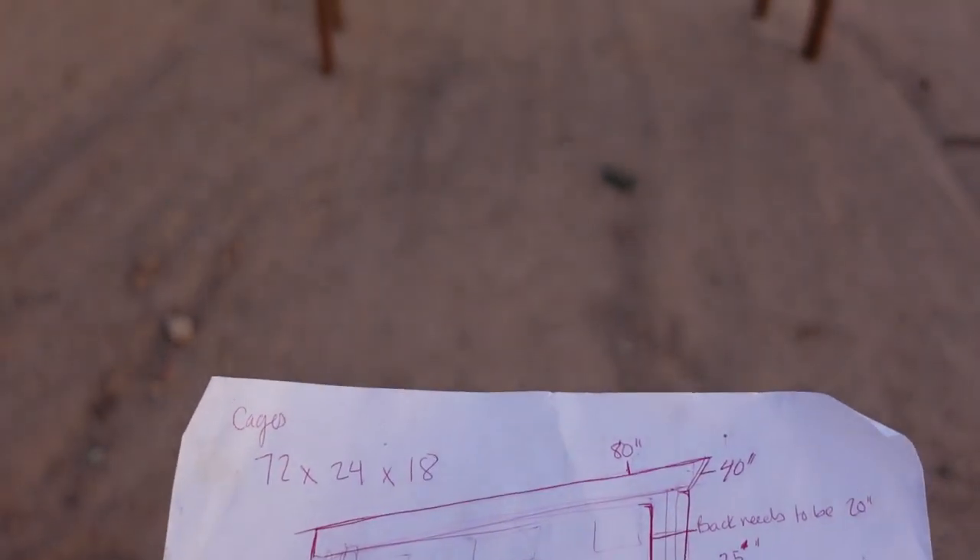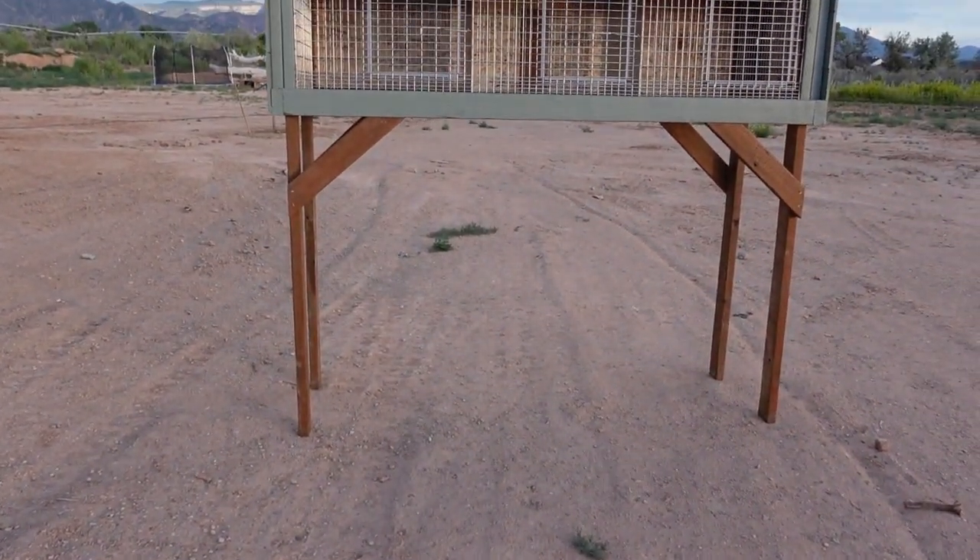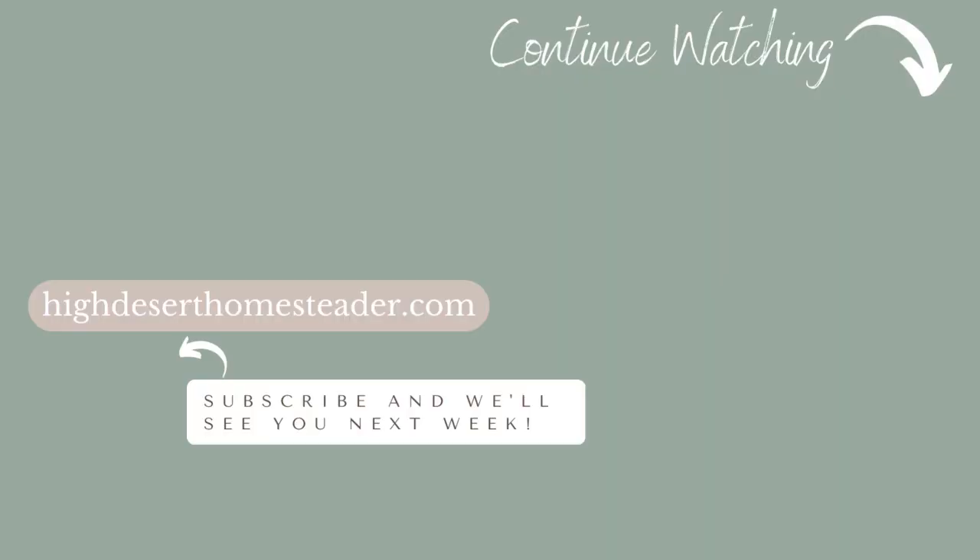We are now ready to invite the first animals onto our homestead.